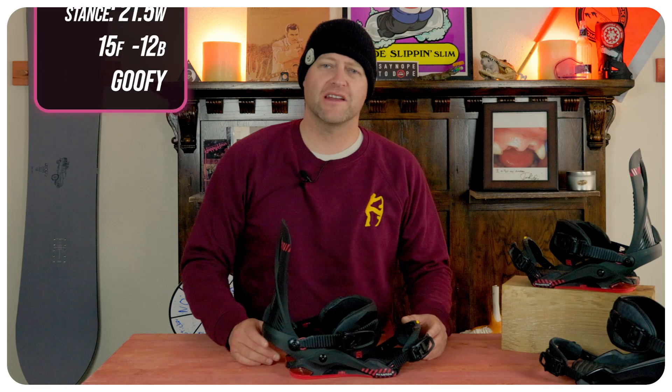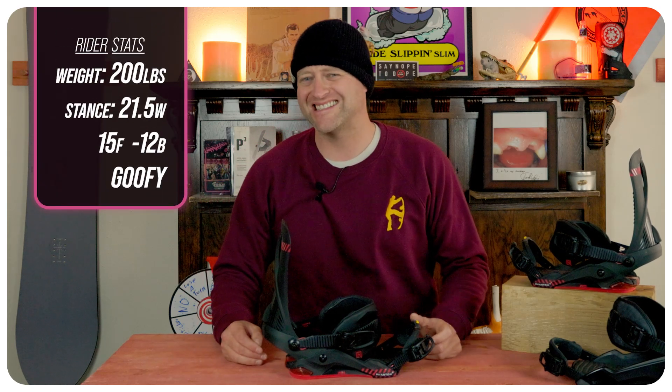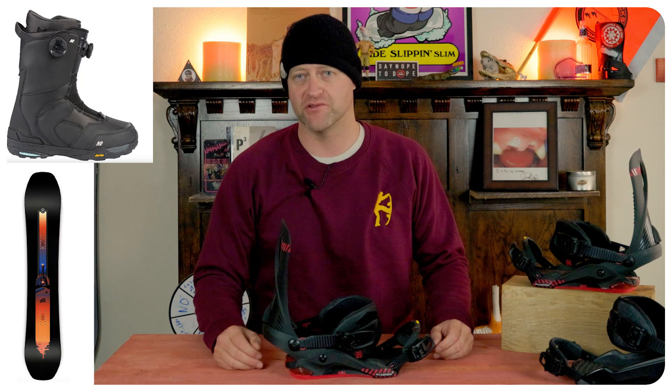I rode this binding at Copper Mountain on a sunny bluebird day. There was warmer temps, zero winds, chopped chunder, ice — kind of just a mix of everything. I rode them on my Ride Shadowband snowboard with my K2 Thraxis boots.